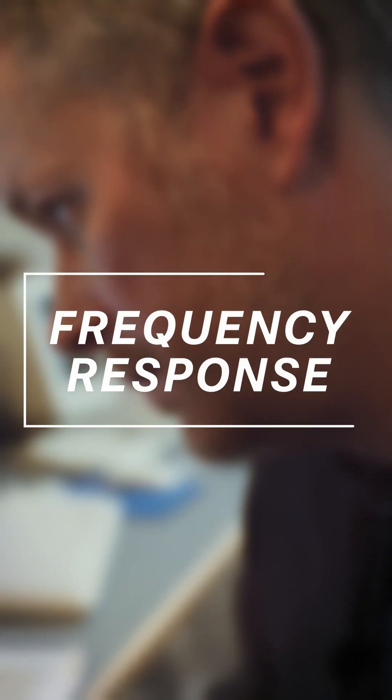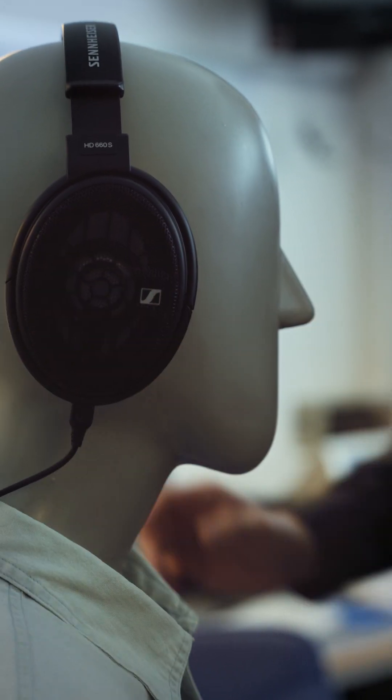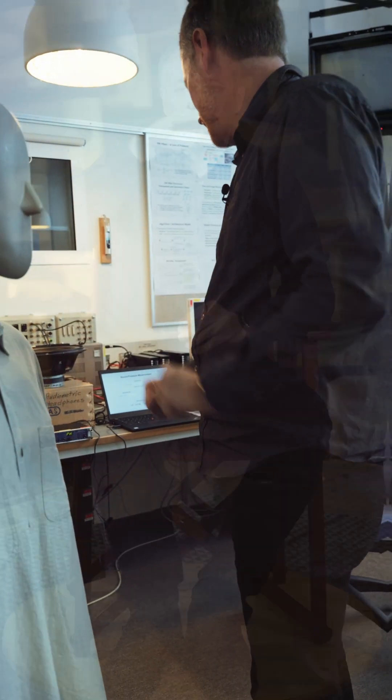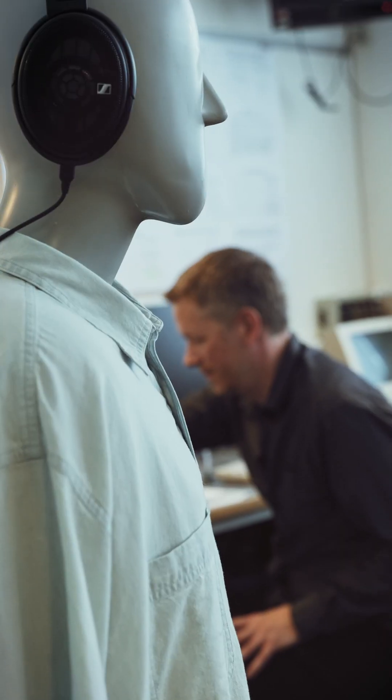The frequency response of the headphone describes how well the headphone reproduces the different frequencies within the frequency range. This is rarely a completely flat curve, but you will be able to notice some peaks and dips in the frequency response. My name is Christian Sire Pedersen and I'm an associate professor in acoustics. Welcome to SoundSommelier.